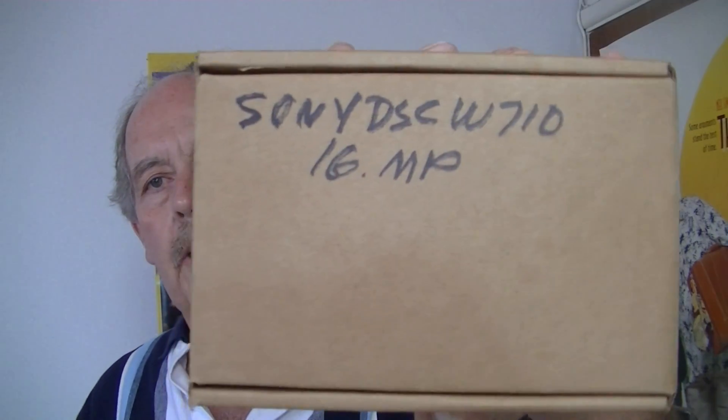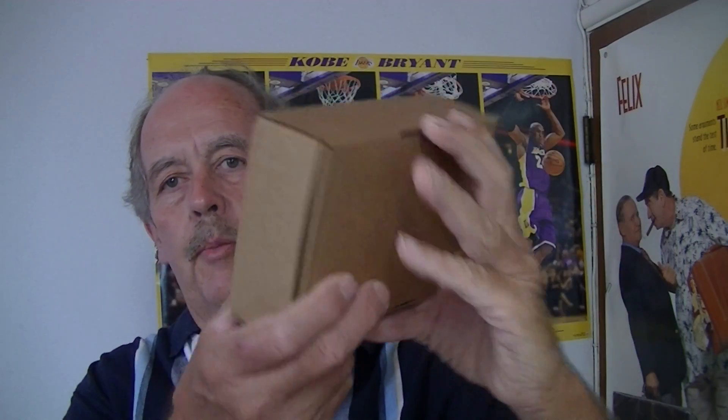We're looking at a Sony DSC-W710. Here's the box it comes in. It's a plain Jane box — this is how it comes to you.